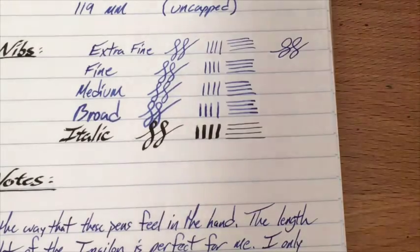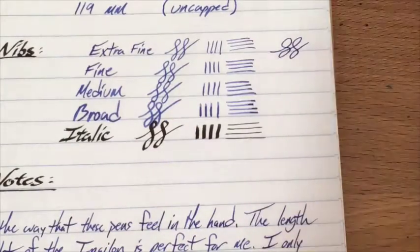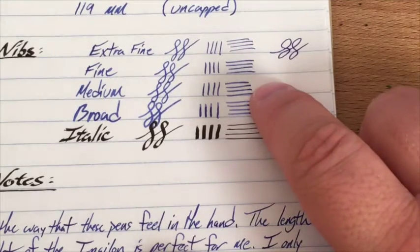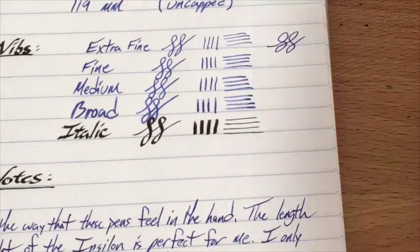The fine, of course, is this Bordeaux. You can get these in all different colors. The fine and the extra fine are my favorites. The medium is my next choice. The broad is not bad — it's a very round broad. But this italic is a really crisp italic. You can see the difference between the downstrokes at 1.2 to 1.3 millimeters and the side strokes.